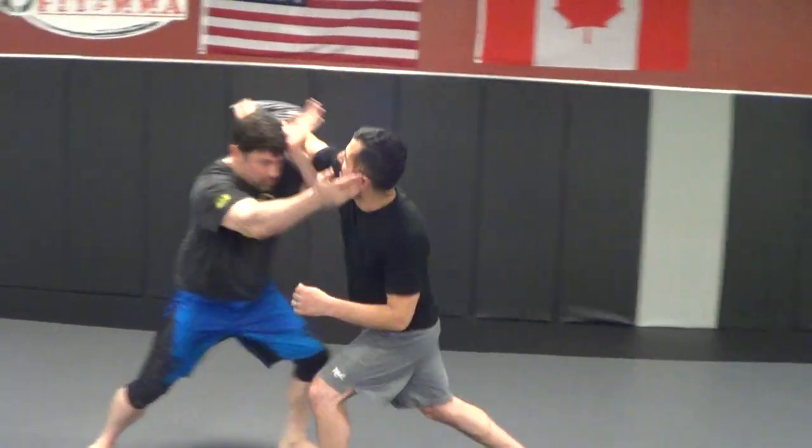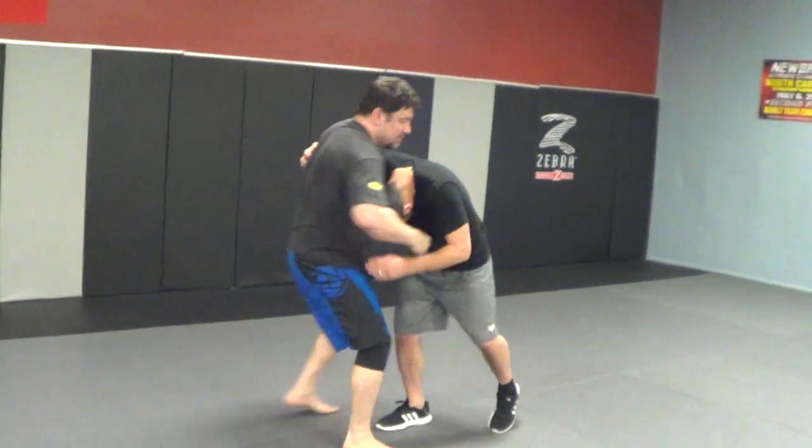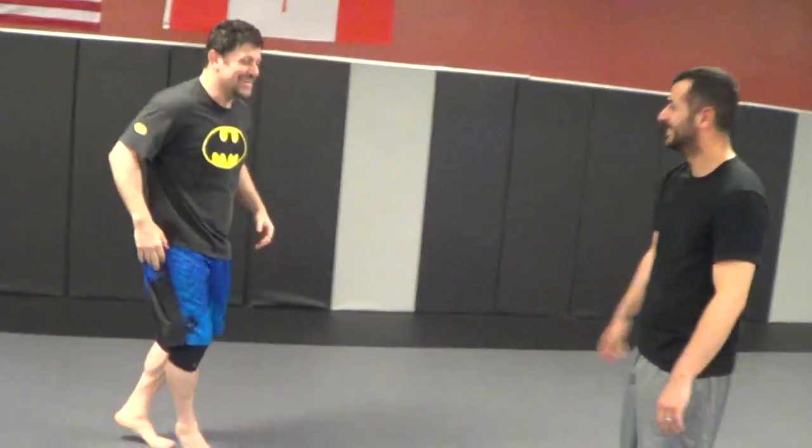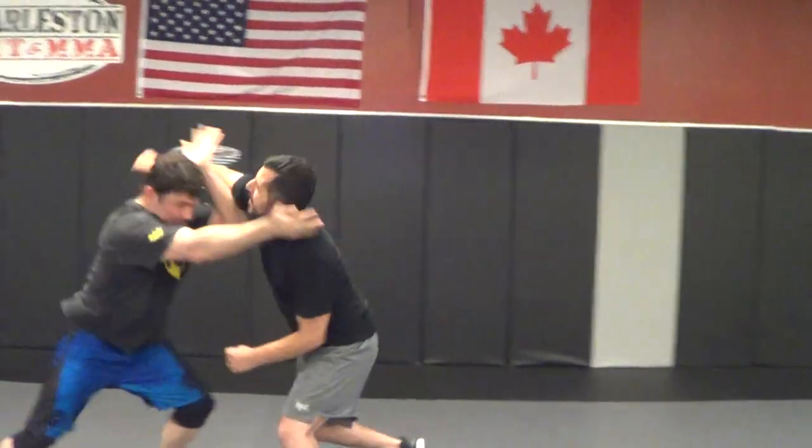Hey, what's up dude? Hey, hey, hey! [Demonstrating the confrontation scenario and executing the technique live.]